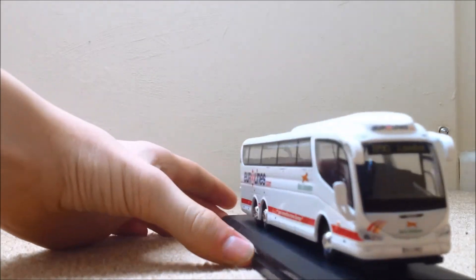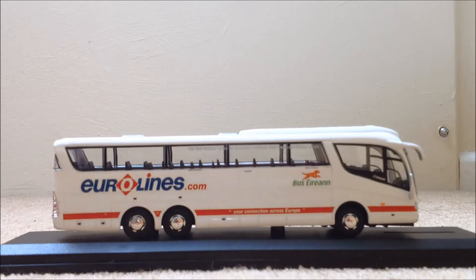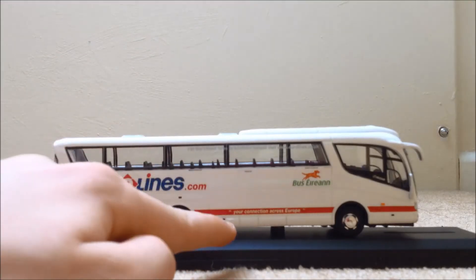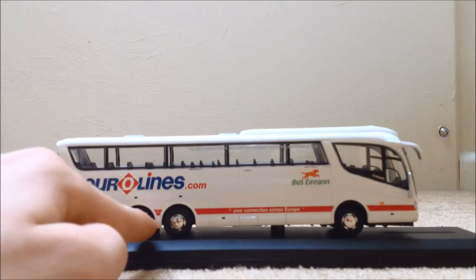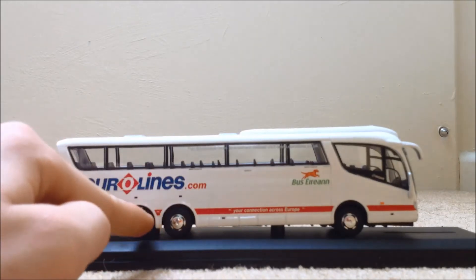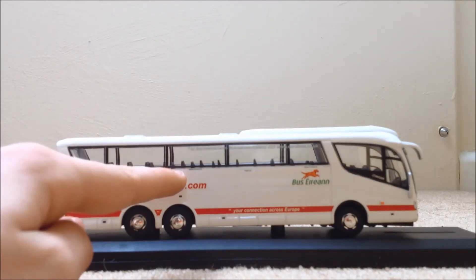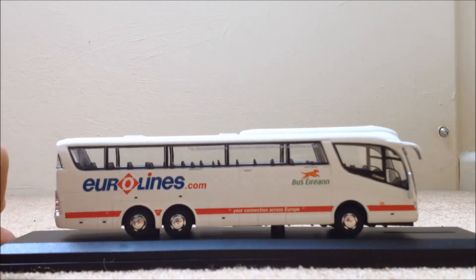Moving on to the side — I forgot to mention that this is a Eurolines coach run by Bus Aaron. So we've got Eurolines there, Bus Aaron there, 'your connection across Europe.' Three very detailed wheels — one there, one there, one there. And 'for the lowest fares to Southern Ireland visit www.eurolines.com' — that's on the window as well.